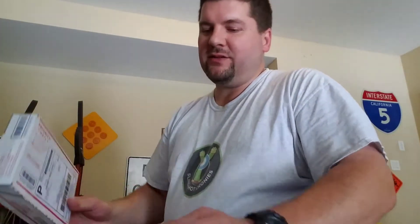Hey guys, Dan Hood, BigDH2000 here. Got some sling mail goodies, so let's open a few.